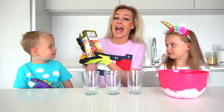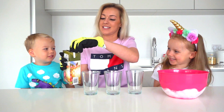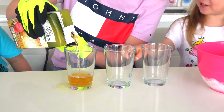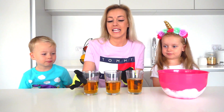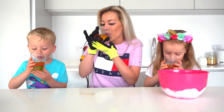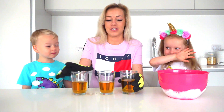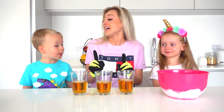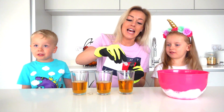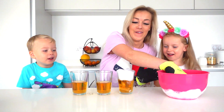Okay guys, now we need some apple juice. Cool! Let's pour it into these glasses. Oopsie! Now it's low. Okay, now let's taste the apple juice. Taste it!